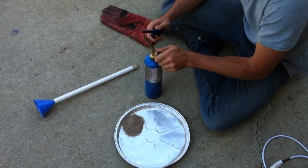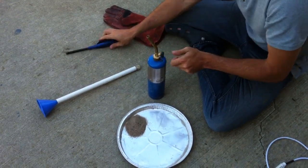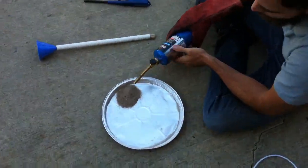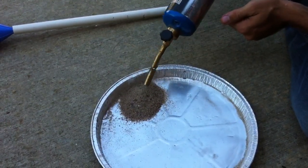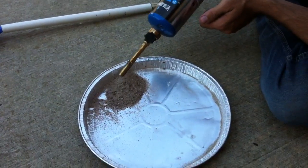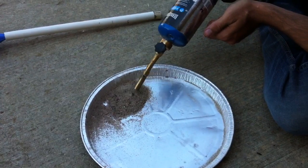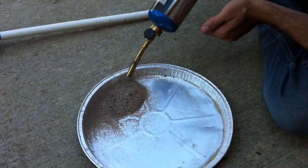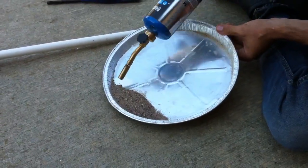I'm using just a regular propane torch — the same thing you'd use for sweating copper pipe or soldering. I'm just going to take that propane torch and go back and forth over the sand. You can see the gas is kind of blowing the sand around a bit, but I just keep it all together and keep going back and forth over it with the flame.